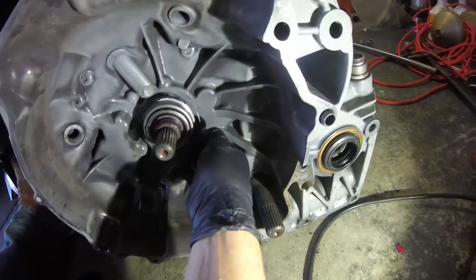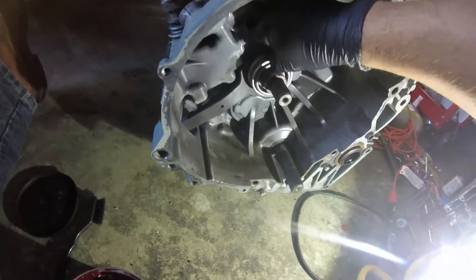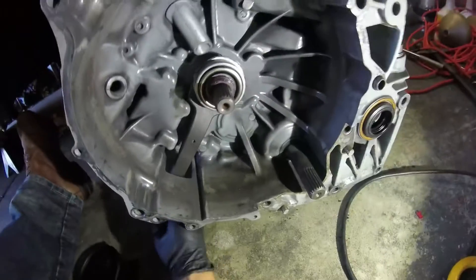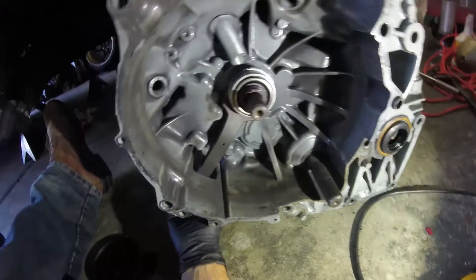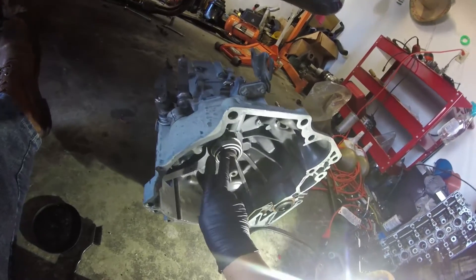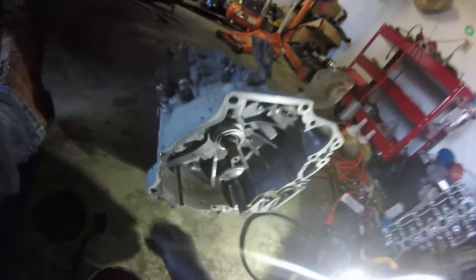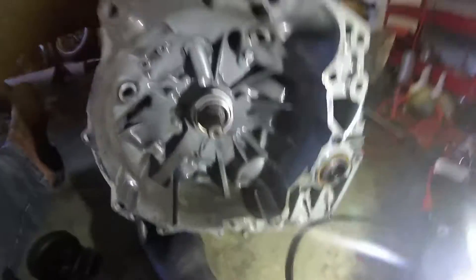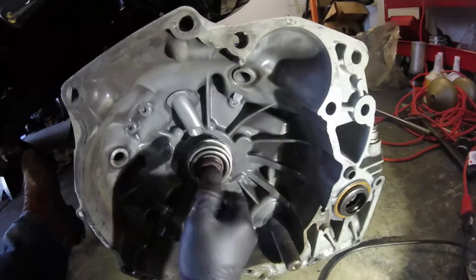Get it in there, there we go — and move it into position. Looks good — spinny spinny, no problems. Yep, that looks good. This part can glide by itself; it spins freely while the collar stays still. Perfect.